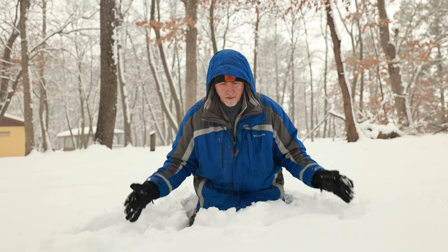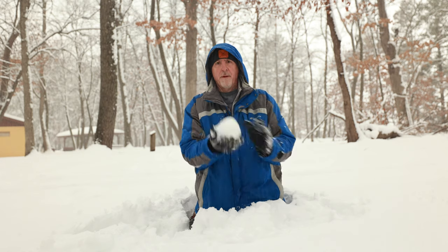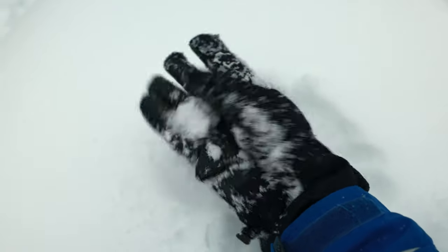Rule number two: the warmer the temperature, when you have snow that will become wet, the quicker the snow will freeze to hold your anchor point, which means less packing snow on top. When the temperatures get really cold, the snow becomes like powder, which means a longer time it's going to take to freeze, so you'll really have to pack down. That powder snow is going to take about 20 minutes to freeze to give you that holding power.